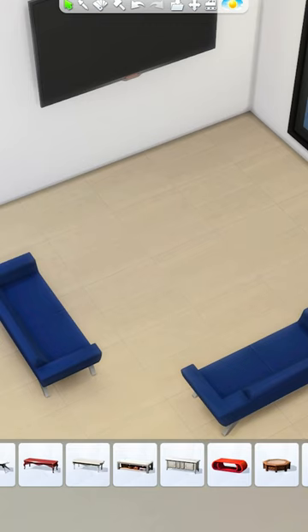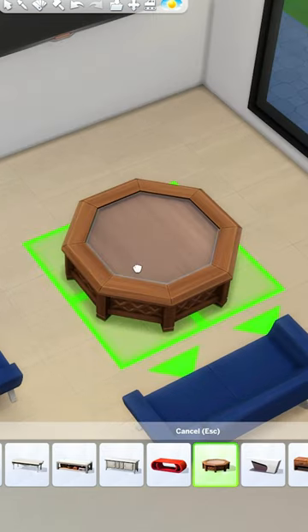Here are some ideas for upgrading coffee tables in The Sims 4. We do have some round and octagon shaped coffee tables in The Sims, but there aren't a bunch of options.